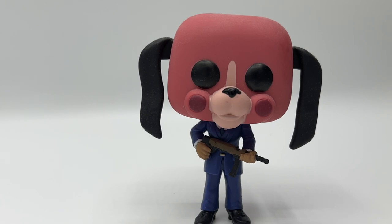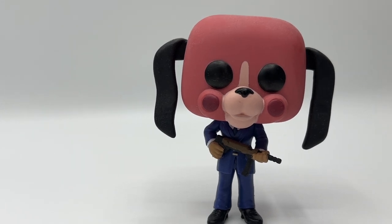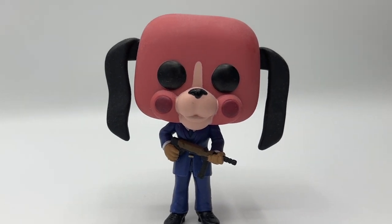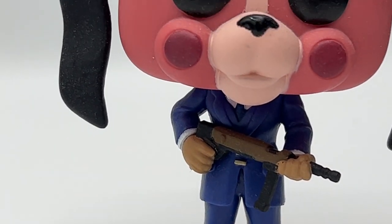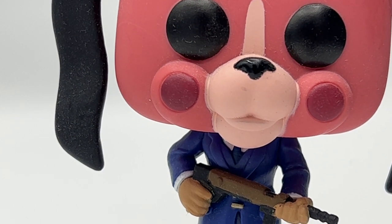Since we've done Hazel, we may as well do Cha-Cha. Here is Cha-Cha in her box — this box is slightly damaged at the top, which is super annoying. I love that the full collection is on the back as well. Here is Cha-Cha outside her box: she's got her gun in her hand, her mask on, and she's in her suit. She's one of the bad guys from Umbrella Academy alongside her partner Hazel. The detailing on her is awesome.